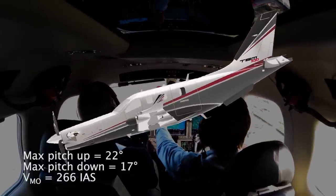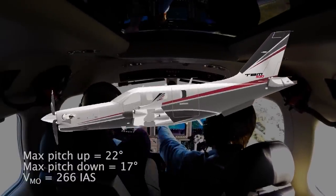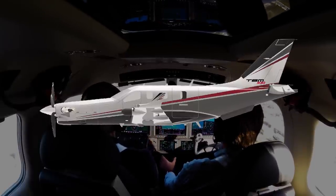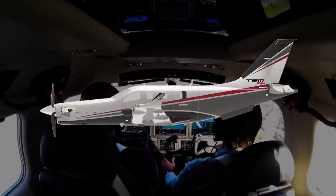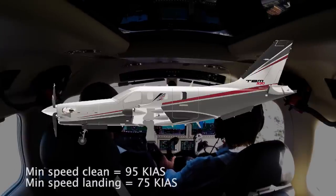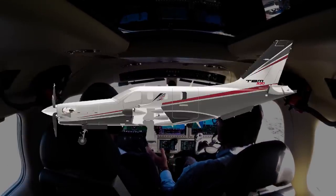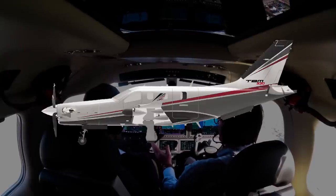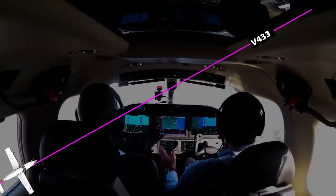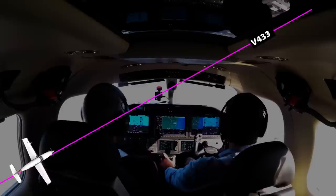If the aircraft speed exceeds VMO — the maximum operating speed — the system will reduce pitch to slow it. For stall protection, that's the underspeed part of the system: the ESP and autopilot intervene to maintain no less than 95 knots in a clean configuration and 75 knots in landing configuration. The system also has a stick shaker to warn the pilot of an impending stall.